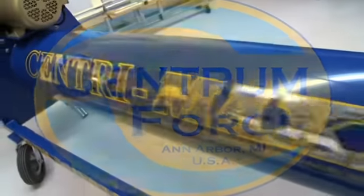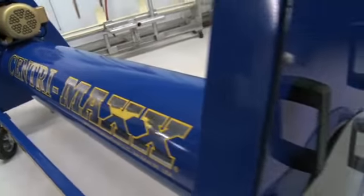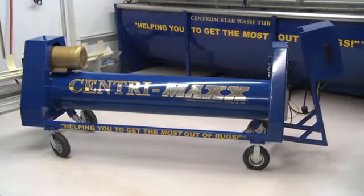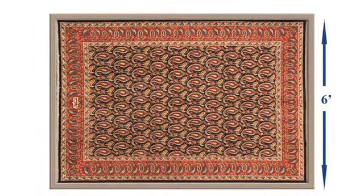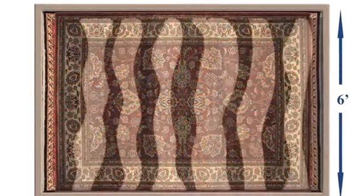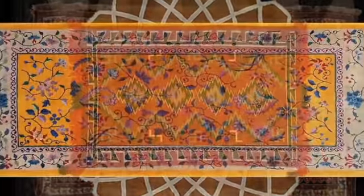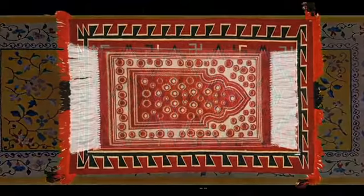Centrum Force is proud to announce the CentraMax SP6, a rug-wringing centrifuge designed for rugs up to six feet wide. It's perfect for the majority of rugs that are 6 by 15 feet and smaller, including runners, Navajo rugs, and Middle Eastern prayer rugs.